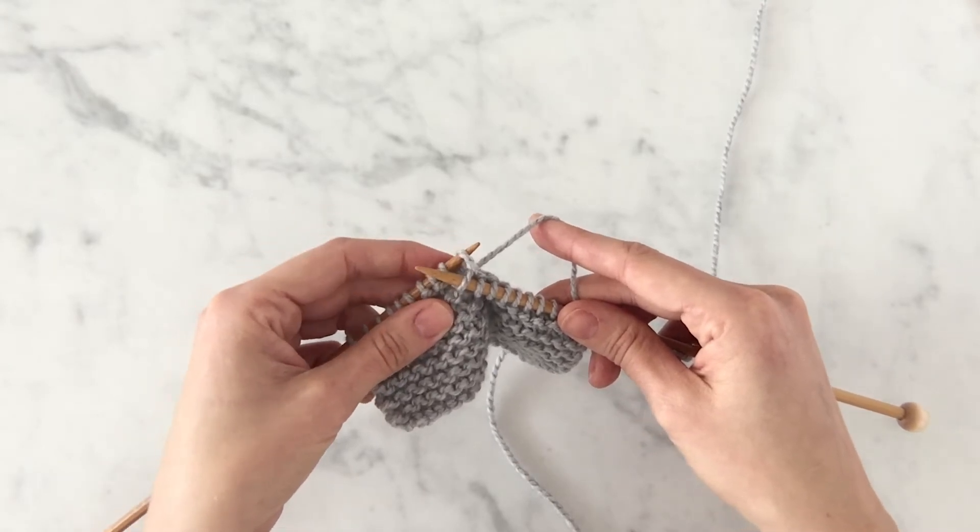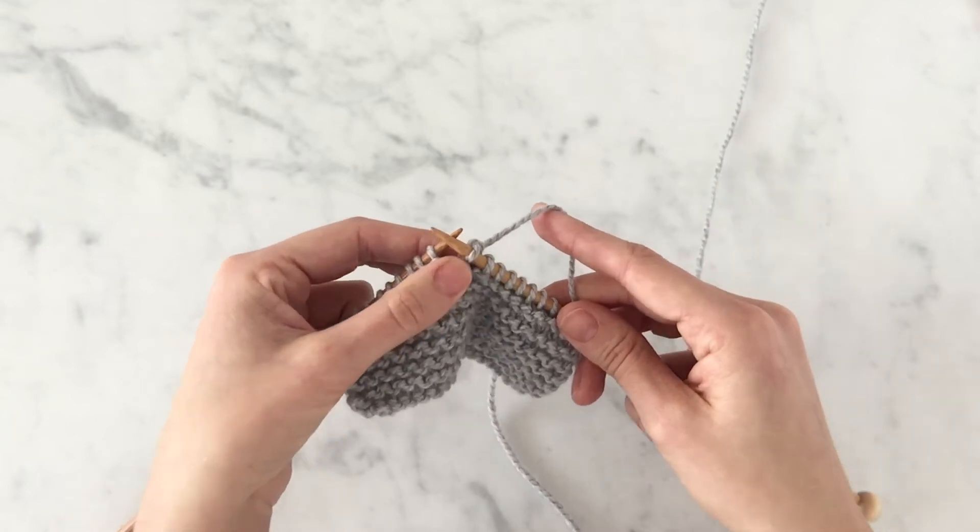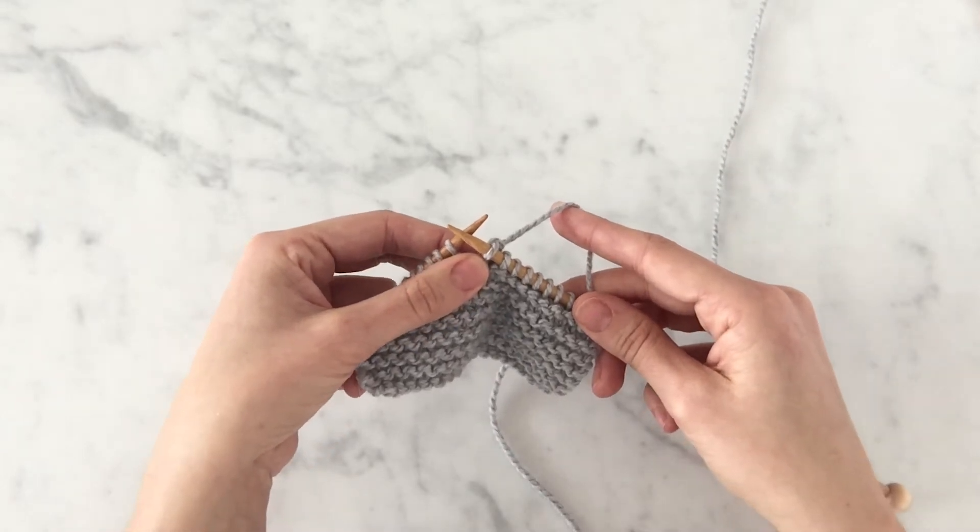I'm going to let that original stitch I worked into fall off that left needle. And here we have our new stitch on our right needle.